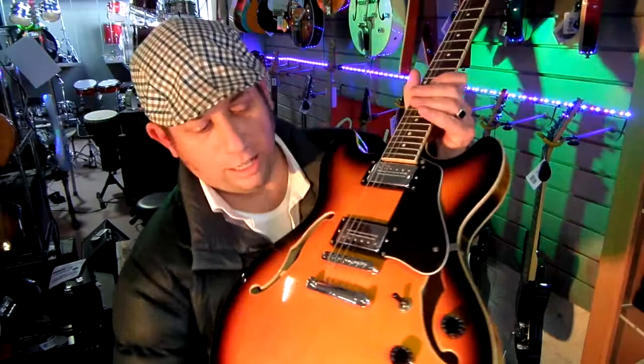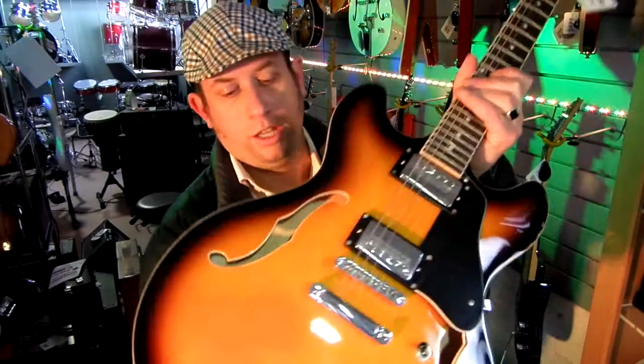Justin here from Music Warehouse. Time to talk to you about the Heiner 335 electric guitar. You've got your four switches here, your three-way toggle switch, lovely sunburst finish, lovely machine heads — very good value for money and a great tone.